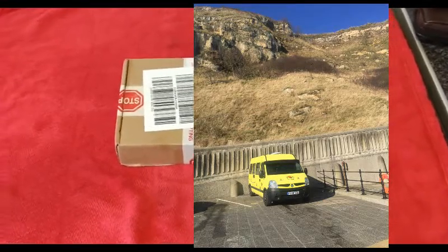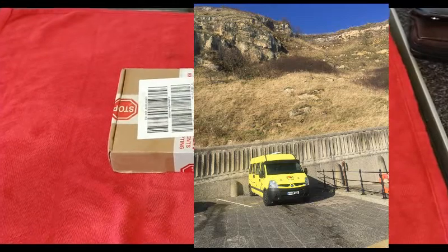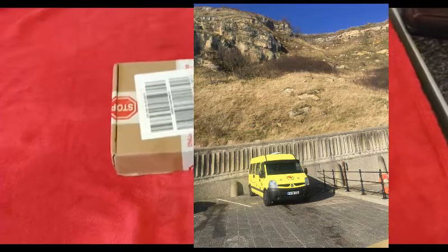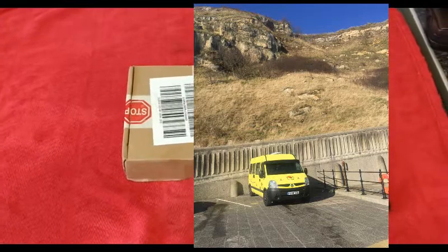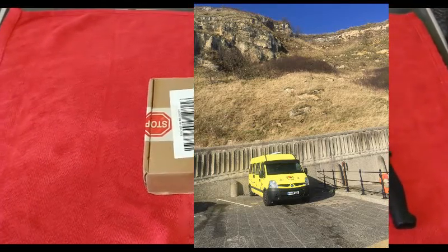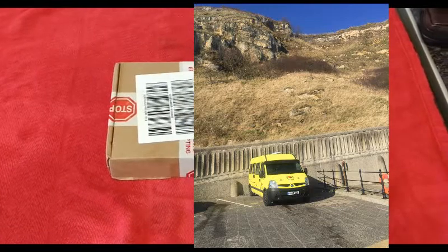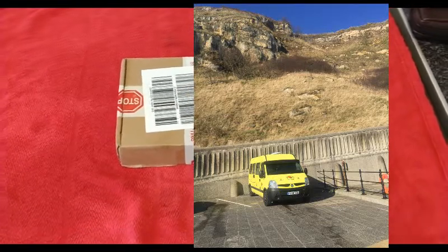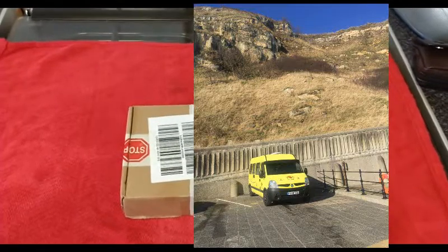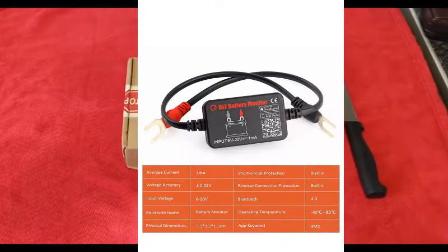Hi YouTube friends and followers, this is a quick unboxing, hopefully it helps somebody. I'm sick of asking every time I'm in my van what the solar panel is doing. I get paranoid every time I go in the van, I'm looking at meters. I want to be able to monitor my batteries and monitor what my solar panel is putting into the batteries — amperage, wattage, whatever.